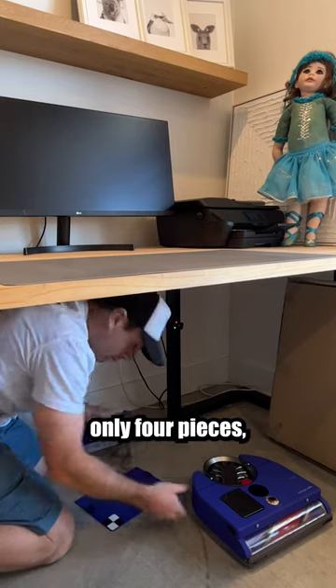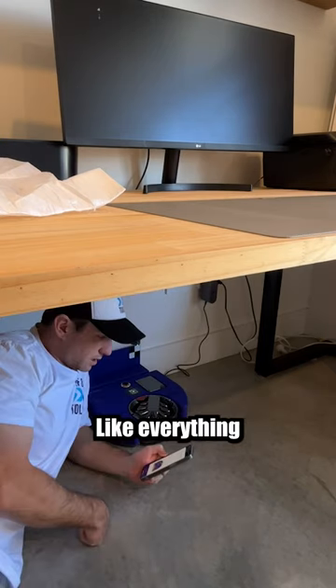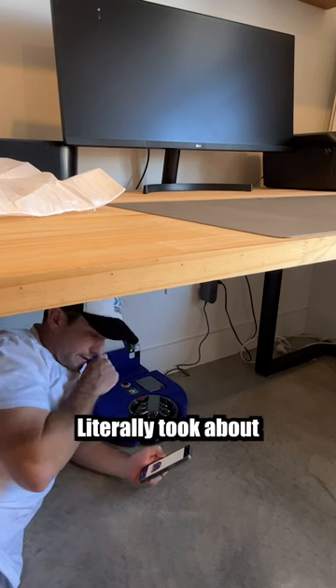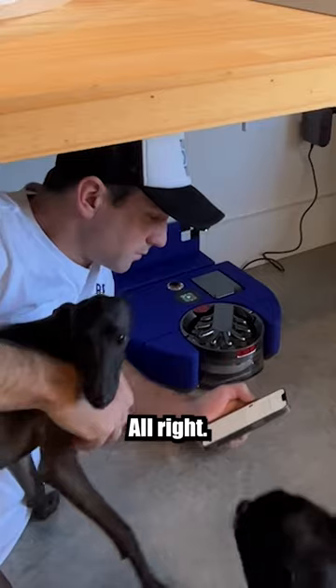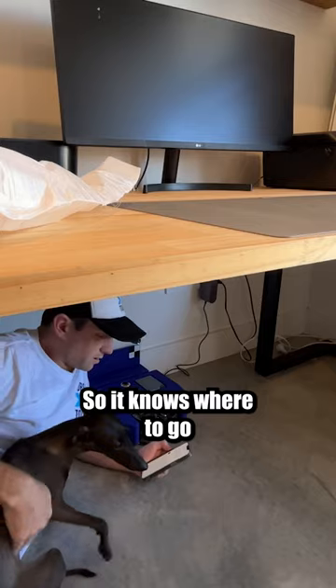It's literally only four pieces, not much to it. So of course there's an app for it, like everything. It hooks up to your phone via Bluetooth, then hooks up to your home Wi-Fi. Literally took about a couple of minutes to do this setup. I'm gonna let it charge and then once it's charged I'm gonna create a map so it knows where to go.